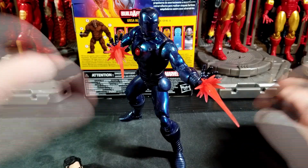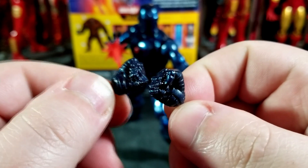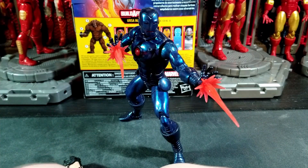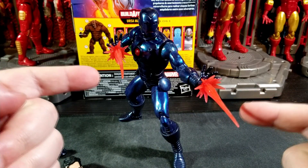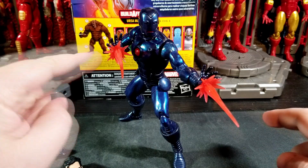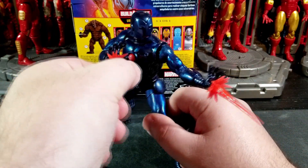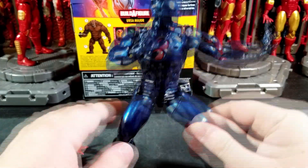You also get a set of fisted hands in a nice metallic dark blue color with a hinge, and then a set of repulsor beams for the hands in red, which I really like. Honestly I kind of wish we got another set for the legs as well — it would have been nice to get four. So yeah, let's take these off and look at Iron Man.